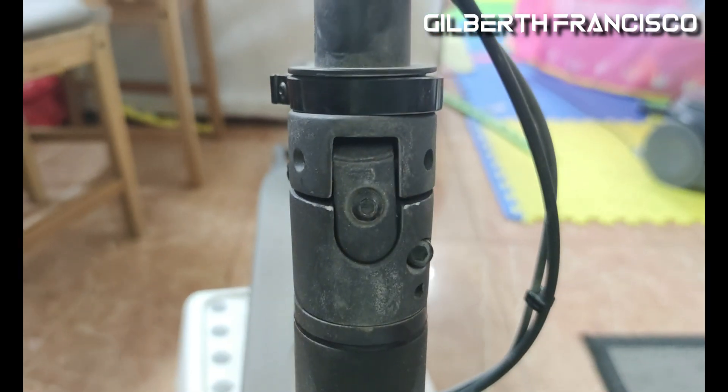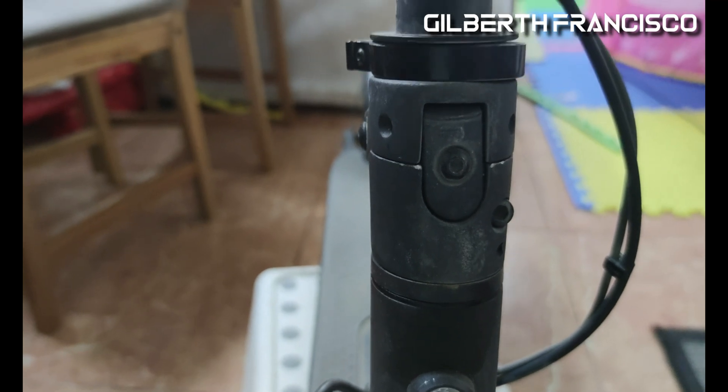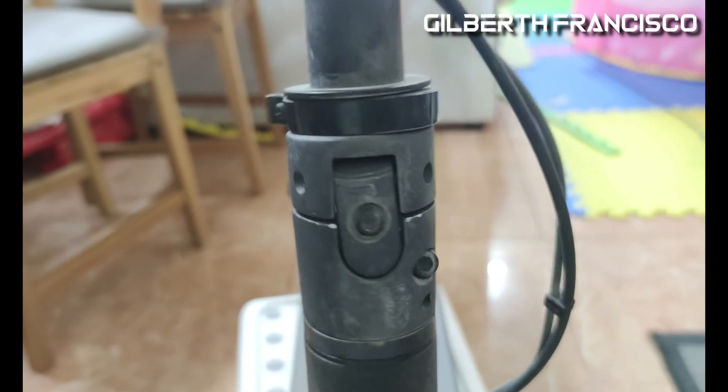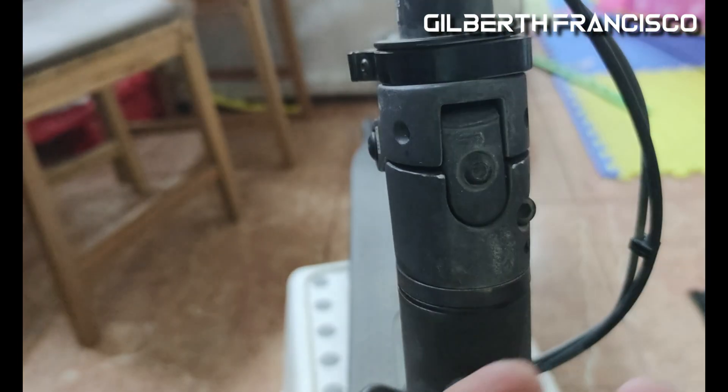Hi, good morning YouTube and welcome back to my channel. For today's video I'm going to teach you how to fix this wobbling stem. My diagnosis of this scooter is that this pin right here is cut.